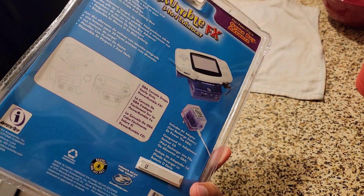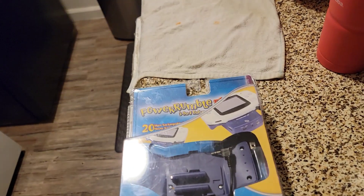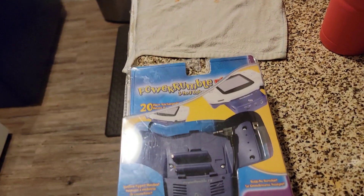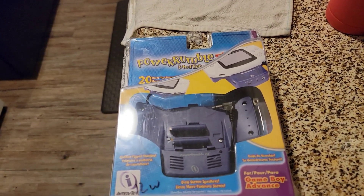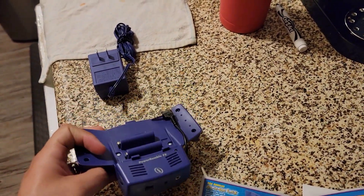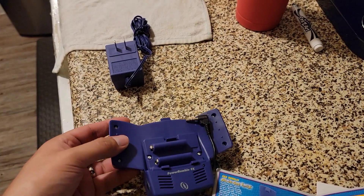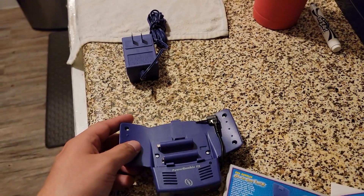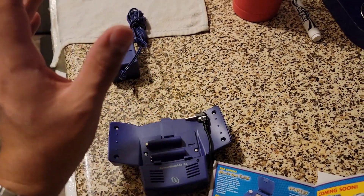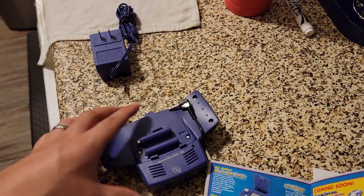I'm going to open it and show you it, then I'll charge it for however long it takes. So here it is out of the package. As a kid growing up in the 2000s, I hated those packages — they were always the hardest thing to open, even with scissors. I'm glad manufacturers stopped packaging things that way.